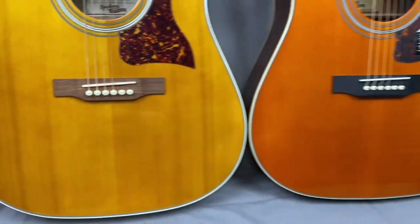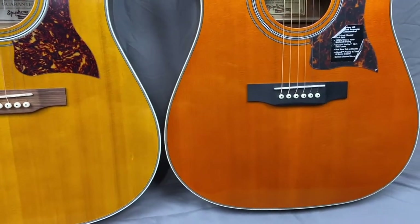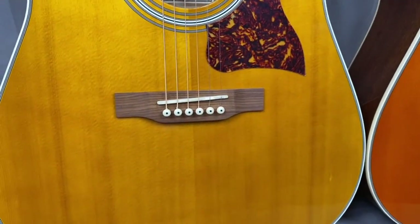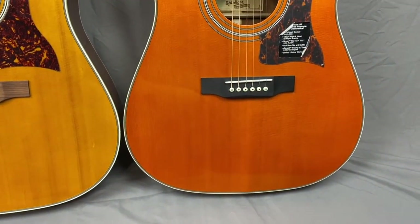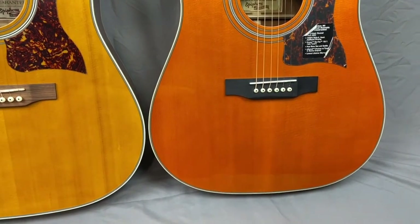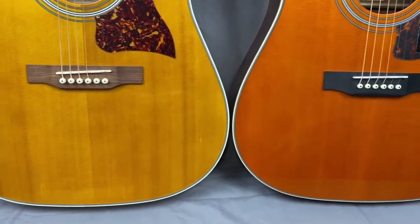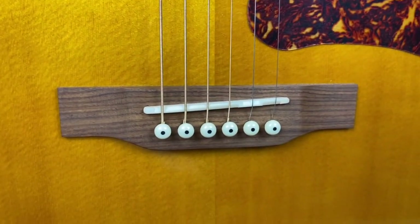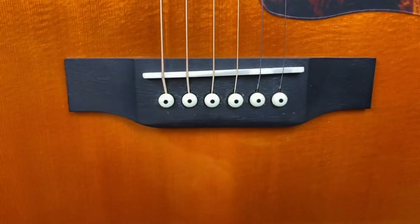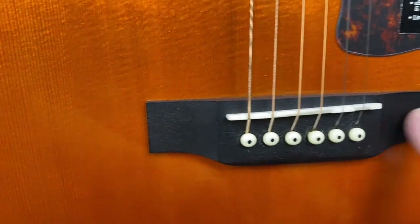I don't know if the color consistency is different in the different manufacturing places. The Indonesian one is quite a bit darker — it could be wood supply. The made in China looks more like a natural bridge. The made in Indonesia, to me this looks stained or painted.